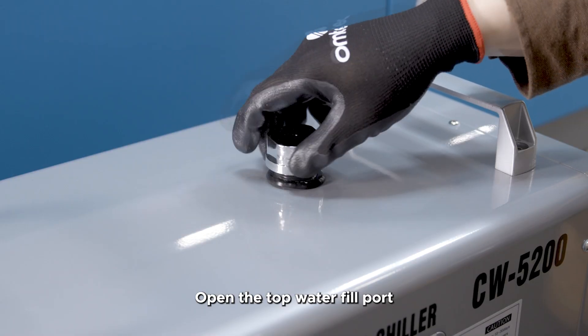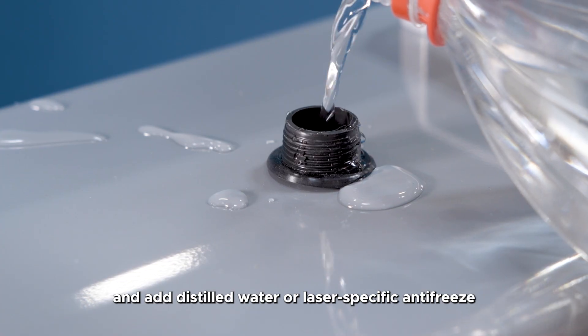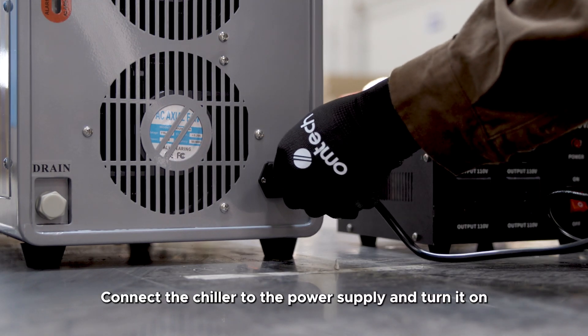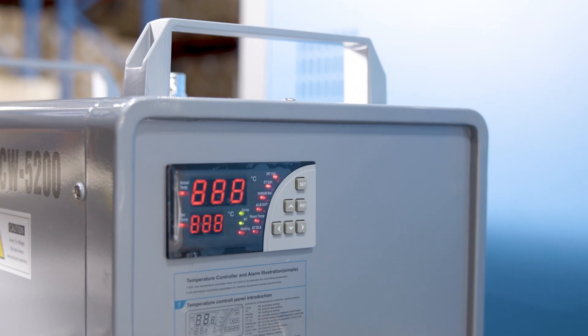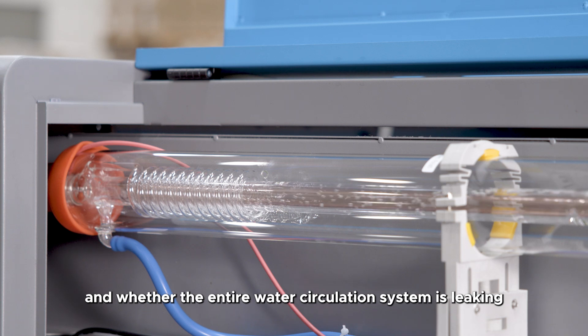Open the top water fill port and add distilled water or laser-specific antifreeze. Check that the water level in the chiller is normal. Connect the chiller to the power supply and turn it on. The water will start circulating once the panel lights up. Check if there are any small bubbles in the laser tube and whether the entire water circulation system is leaking.